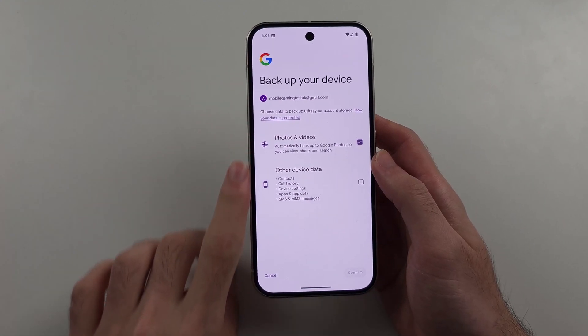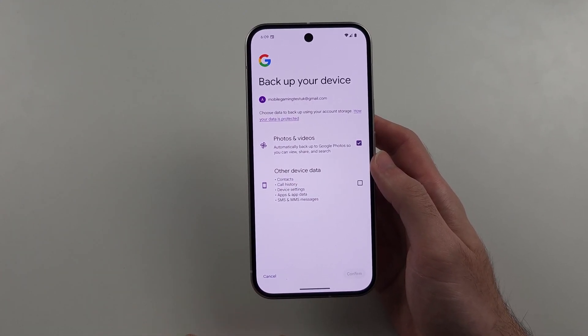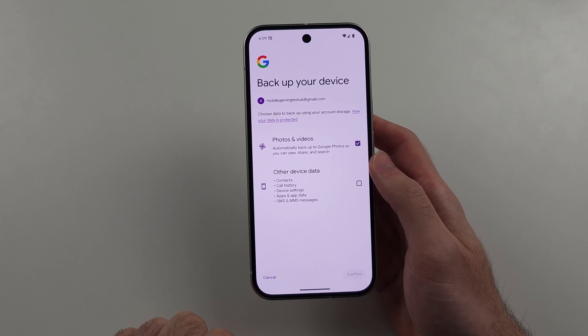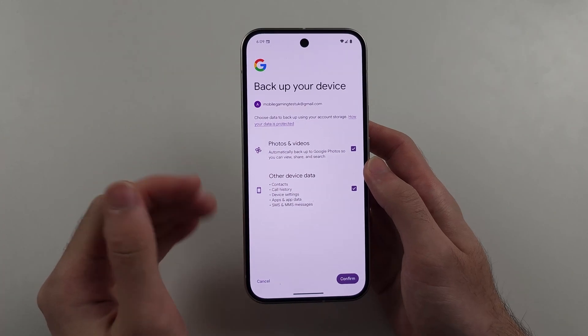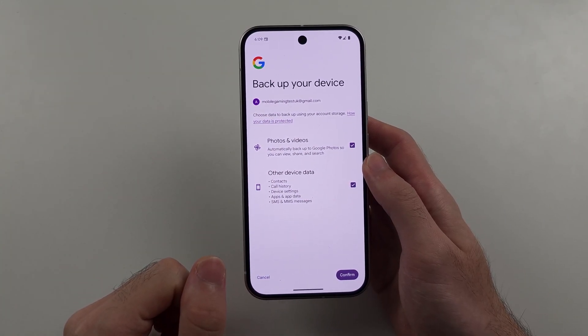We will then see the Google backup, and we have photos and videos and then other device data. If we tap on confirm, this will back up most of our data to the cloud.